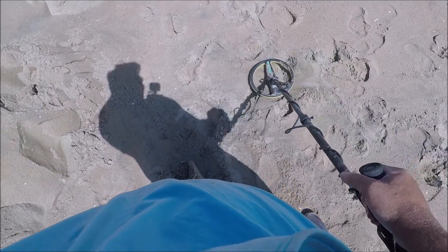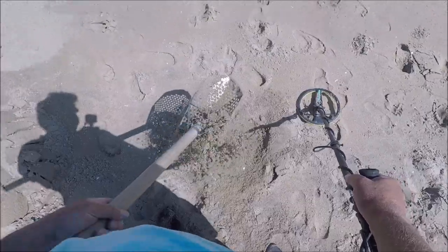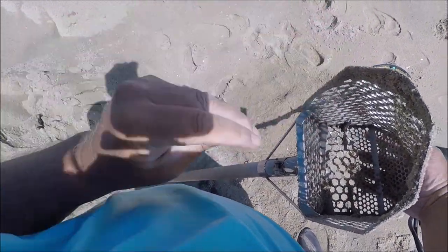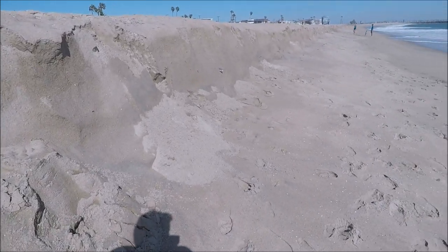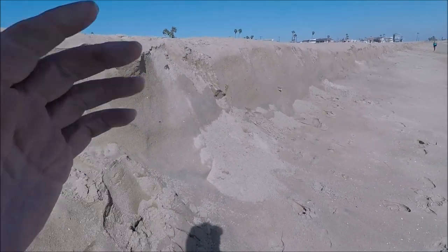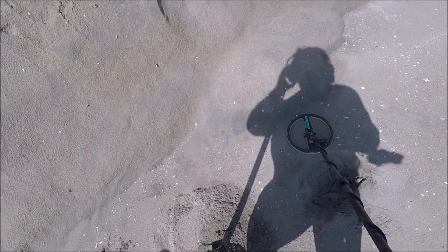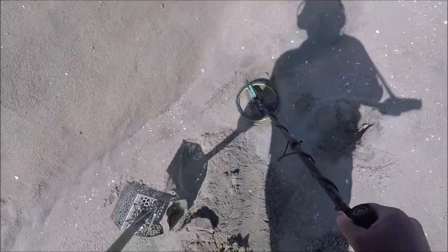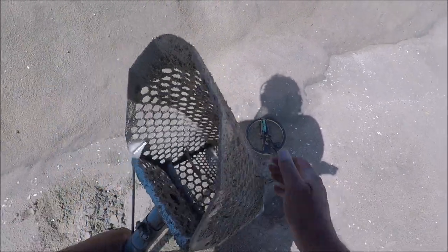Hey, this isn't bad — I'm doing pretty good. We've got a couple quarters, couple dimes, and another dime. I'll keep you guys posted on this beach if we get anything good. Here's what this cut looks like — pretty nice. I'm just working the top part first, then I'll go down, but the tide's coming in so I'm kind of doing it in a rush. Here's a low tone — the last low tone I dug was just a nickel, so it's probably just a nickel. Now it's kind of high, could be just a sloppy quarter. Nope, it is a nickel.